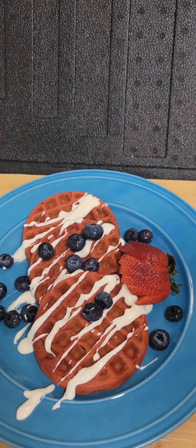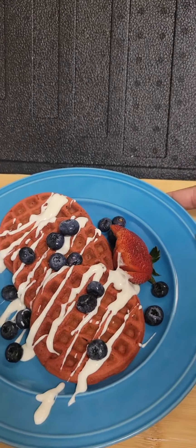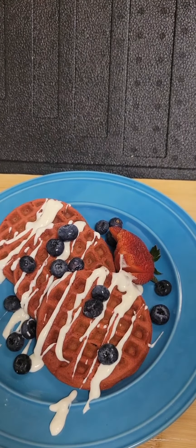Our plate is done! Hopefully you all give this recipe a try, and I will talk to you all later. Bye guys!